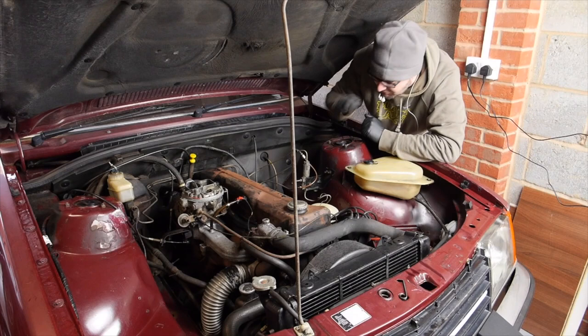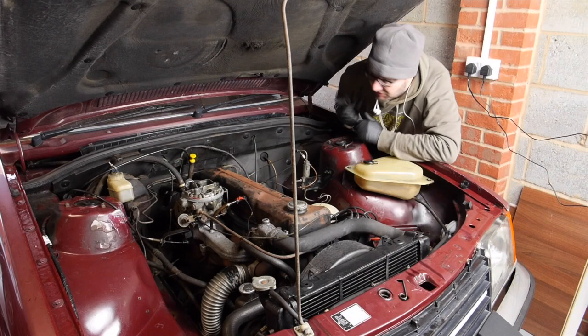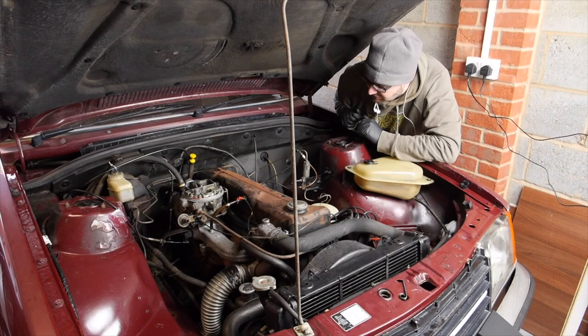There's loads more cleaning to do in this car — I've got to do the interior as well, and obviously I need to mop the exterior too. But at least I've ticked off a few things here in the engine bay. It's not going to win any prizes at all — you take one look at the engine block and yeah, there's oil. But it's going to do for now.